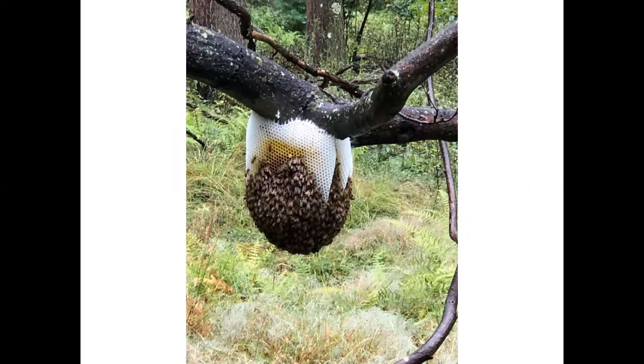Sometimes if bees don't find an appropriate place to set up a new home, they may just set up out in the open, like these bees have done — building combs straight off of this old branch. This is not an ideal situation for the bees because this hive has very little protection from the weather, from bears, or from other predators. So it's not likely that a hive like this would survive for very long.